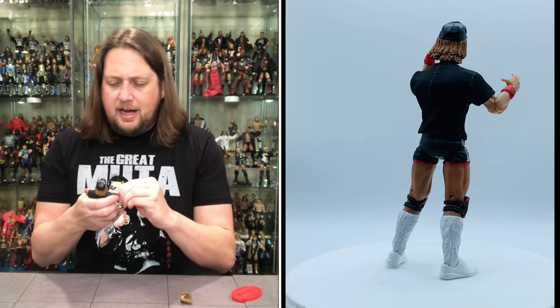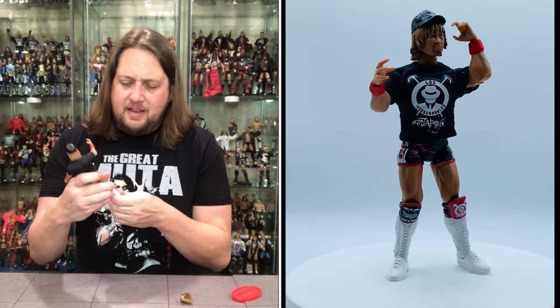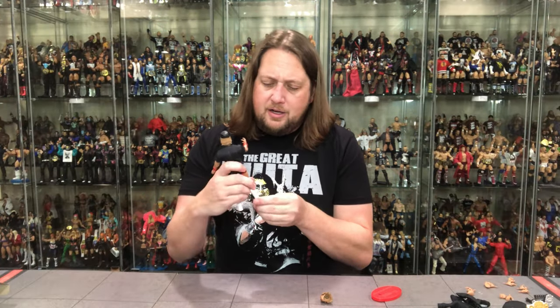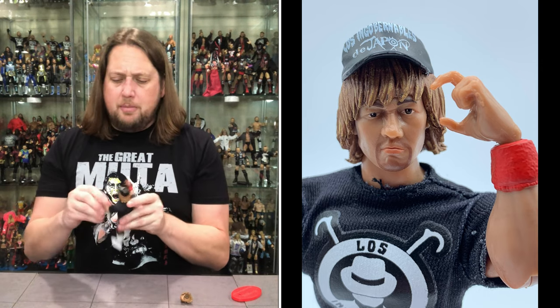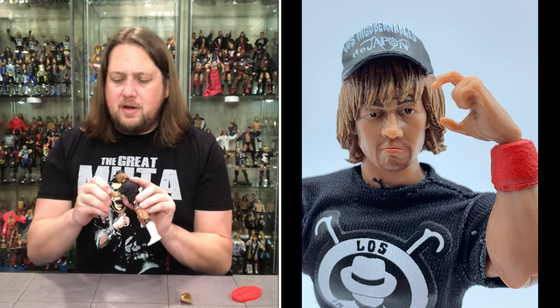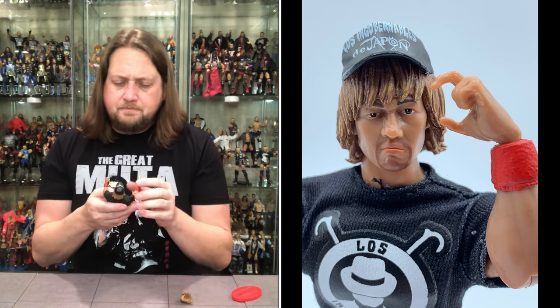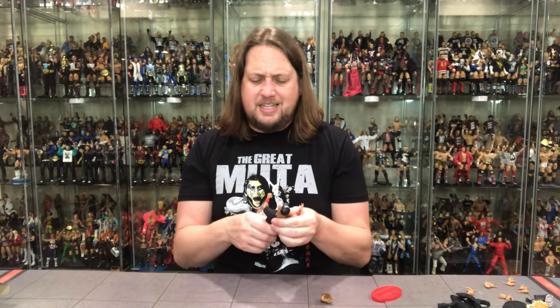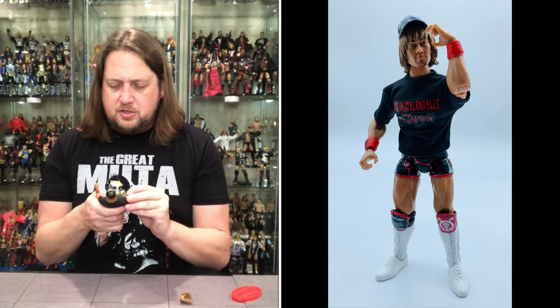They used all the accessories on this figure — absolutely crazy. Articulation-wise, he is the same as all the other figures. You've got the ankles that go all around up and down — no side to side on the ankles though. You've got the knees, single-jointed knees, legs — he can do the splits, out, up and forward, back. Elbows are single-jointed, hands removable all over the place. We do have nice little forearm guards — kind of sweatbands going on with nice graphics on them. Head is of course removable, articulation at the waist, and then the ab crunch.